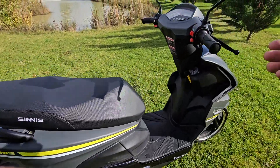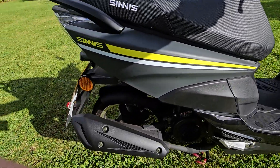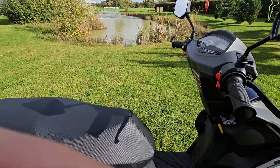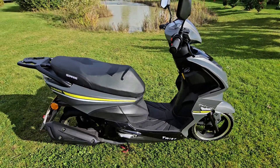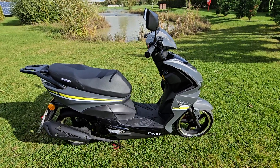Obviously it's automatic, so you just rev and go. I don't want to rev it too much because the wheel's close to the floor as it's on grass, but you get the idea — it's running and it's ready to go to its new owner. Delivery available nationwide, give us a call.